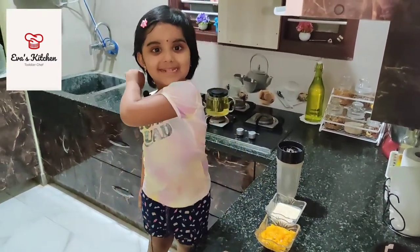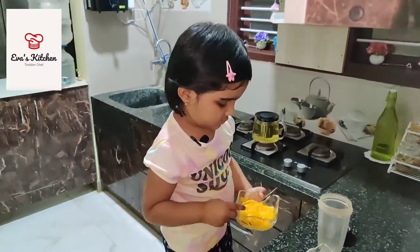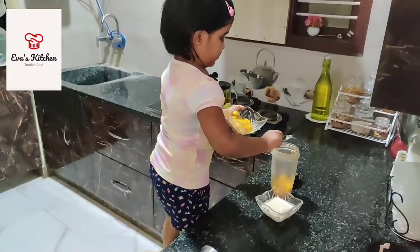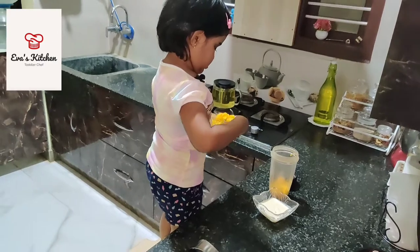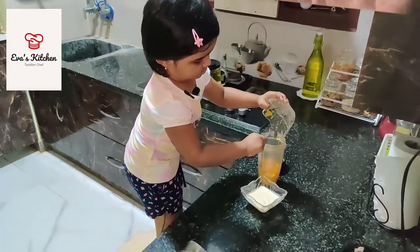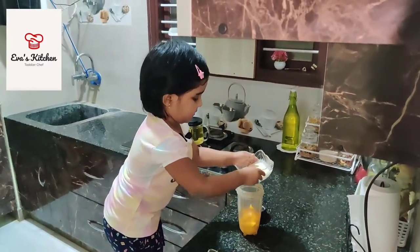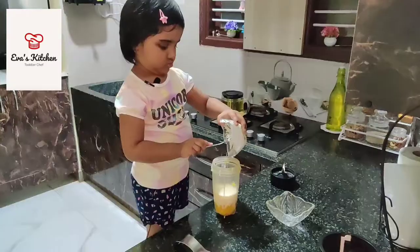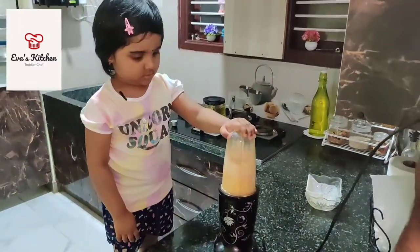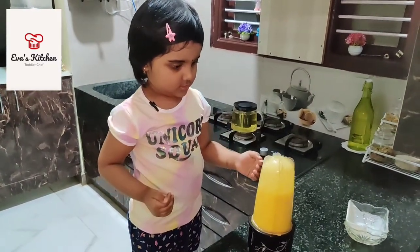Yogurt. Let's make. Add yogurt. Let's do it.